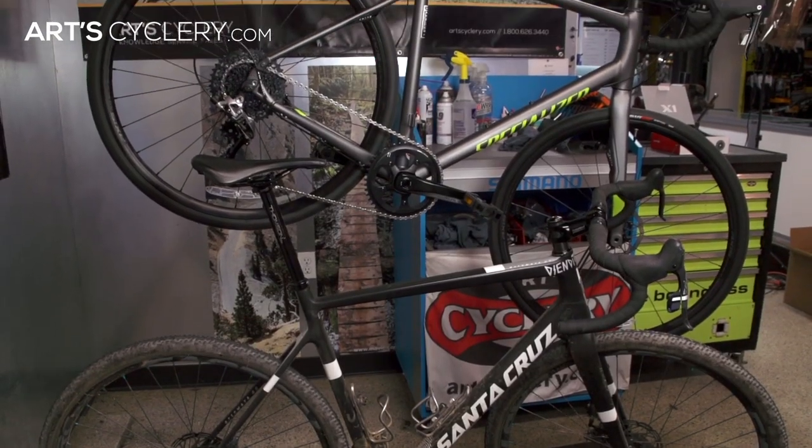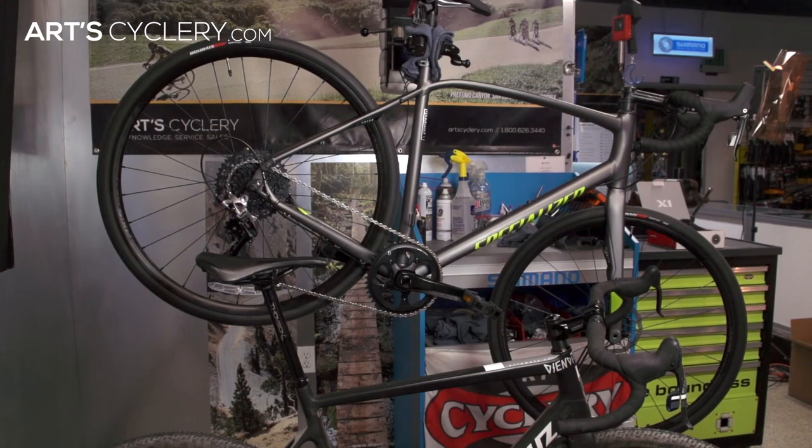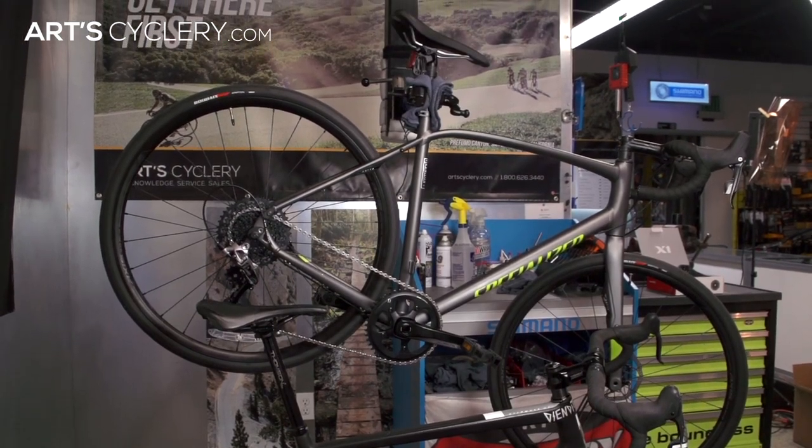Many brands have medium cage options on their rear derailleurs, typically used for in-between road and mountain drivetrains ranging from 28 to 36 teeth. Cyclocross bikes and many gravel grinder builds are prime examples of when to use a medium cage rear derailleur.